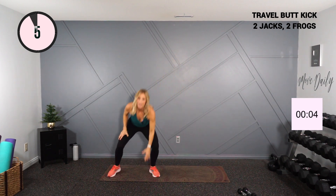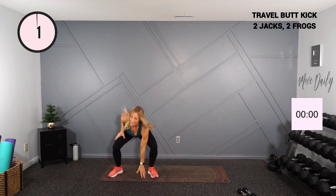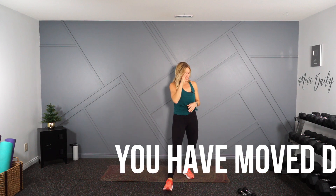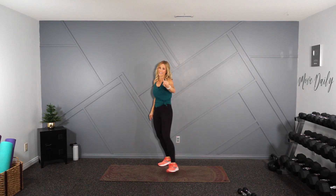Almost there folks — three, two, one and done. You moved daily in your holiday hustle challenge. Great little low-impact cardio. Be sure to stretch it out, or even better, put this on repeat and hit it one more time. Don't forget to check out all the other ones that we have — right in this playlist right there. See you in the next hustle.